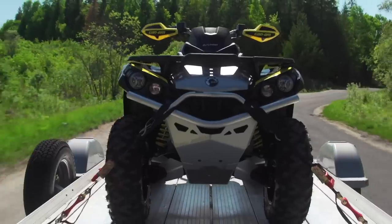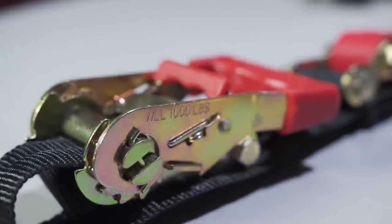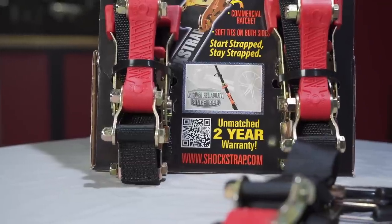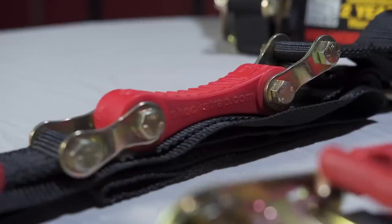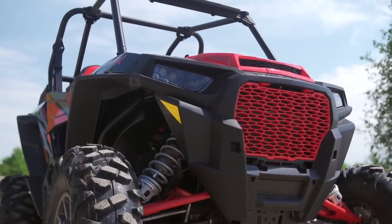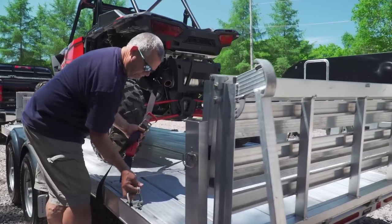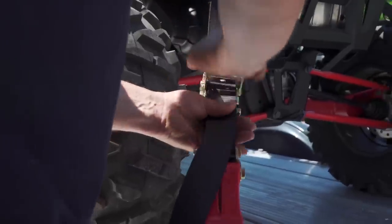Breaking strength is the failure point of the weakest part of the strap. Working load limit refers to the maximum allowable weight and is calculated at one-third the breaking strength. Shock Strap's most popular model is the 1.5-inch wide ratchet shock strap, which has a working load limit of 1,000 pounds. This equates to a breaking strength of 3,000 pounds, which is more than enough for pretty much any standard size recreational vehicle on the market. If you're hauling something larger like a side-by-side or other big vehicle, you can move up to the 2-inch wide strap that features dual urethane shock straps and a working load limit of 2,000 pounds and 6,000 pound breaking strength.